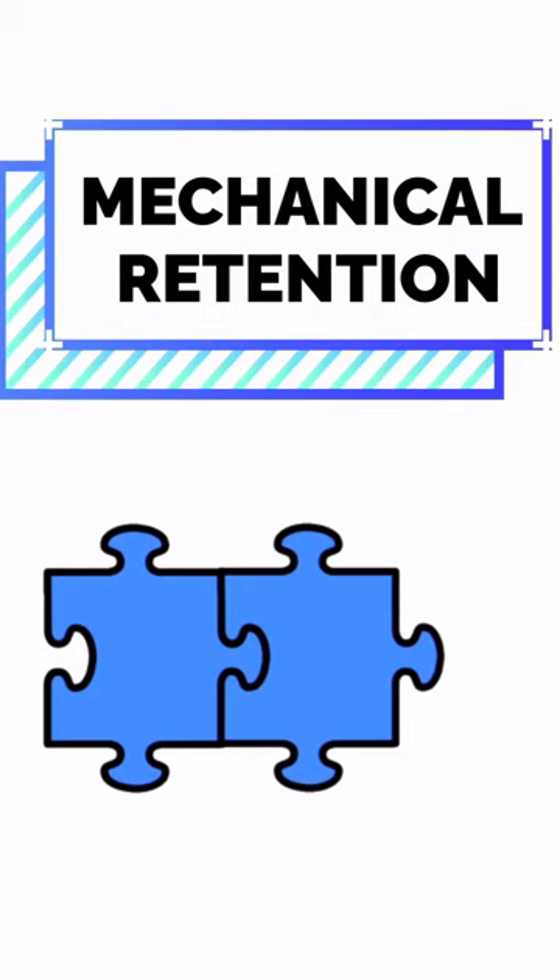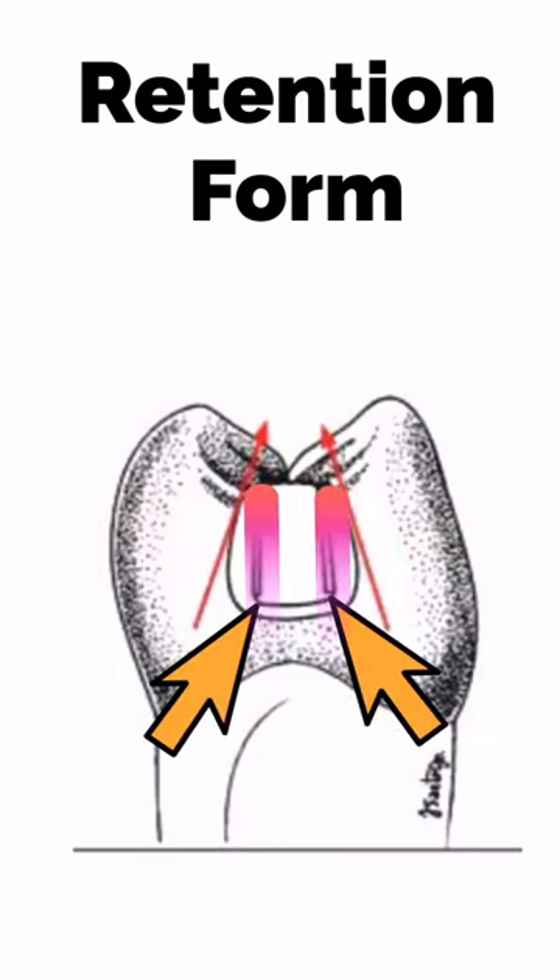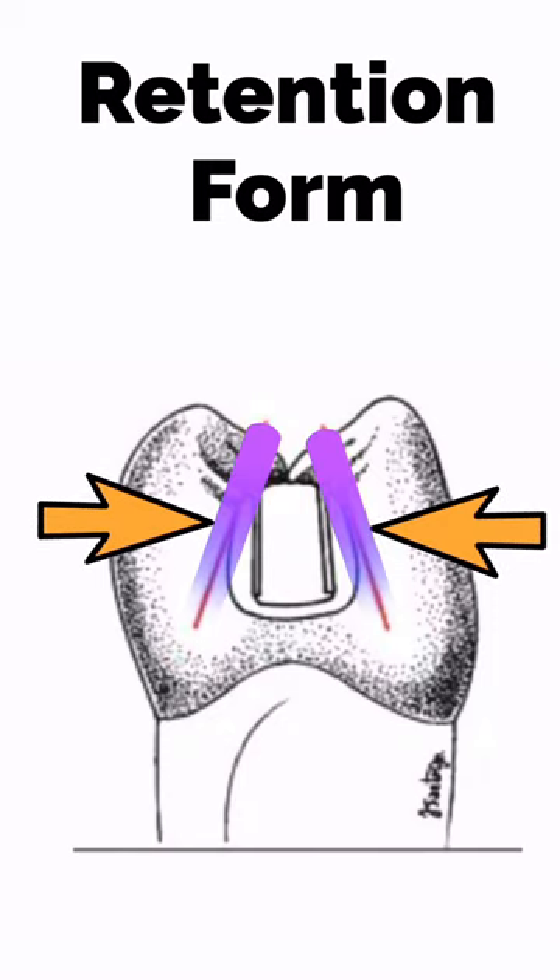When preparing a tooth, various forms have to be considered. The retention form consists of characteristics that ensure the restoration does not dislodge from the cavity. It has features like retention grooves and converging buccal and lingual walls that keep the amalgam in place. Therefore, the success of non-bonded amalgam is largely dependent on an acceptable tooth preparation.